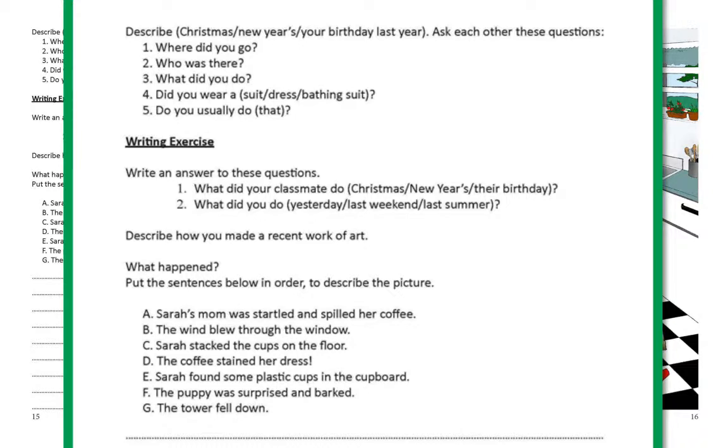Page 15. Describe Christmas. Describe New Year's. Describe your birthday last year. Ask each other these questions: one — where did you go? Two — who was there? Three — what did you do? Four — did you wear a suit? Did you wear a dress? Did you wear a bathing suit?